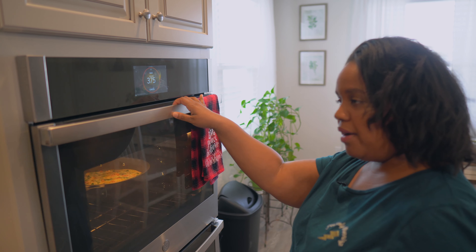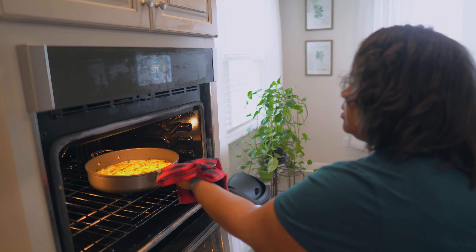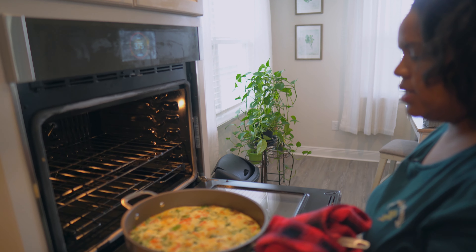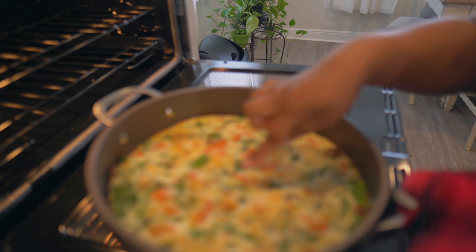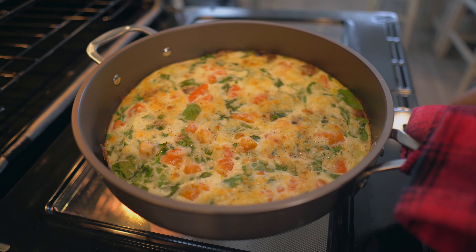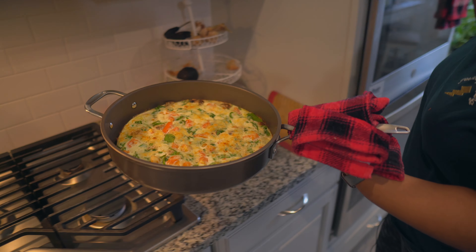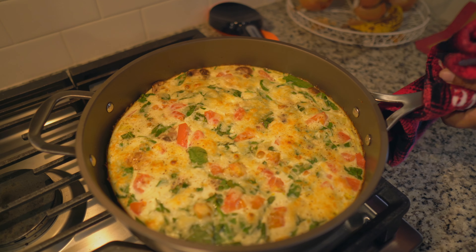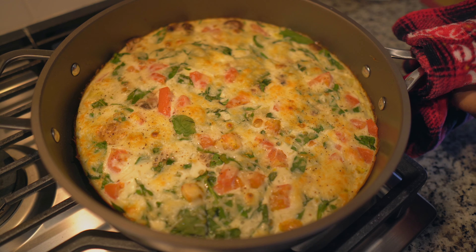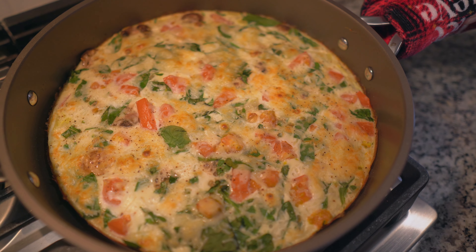We're going to go into a 375-degree oven for about 25 minutes. So our 20 minutes is up on our frittata — you don't want it to be super wiggly in the middle. This is wiggly because I have it in a nonstick pan, so we're going to go to our stove. You can see the spinach, mushrooms, and cheese melt into the tomatoes. It smells divine — there's your frittata.